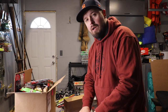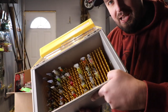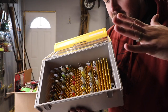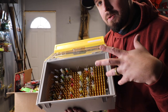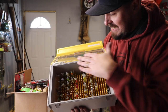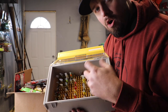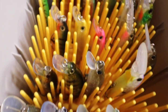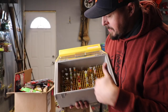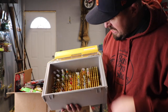I wanted the Plano Edge for my jerkbaits. This is the Plano Edge Crankbait Box XL. My thought with this is to line these jerkbaits up vertically to try to stop them from getting all tangled up with the hooks in a normal 3,700. And so far it seems pretty cool. I've got my Megabass, my Dual Realis, Lucky Craft, some Rapalas in here, Strike Kings.